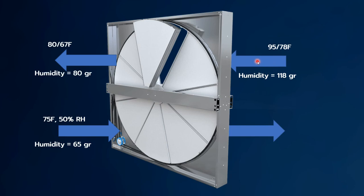As the outside air comes into the wheel and leaves the wheel, the wheel absorbs some of the humidity, so the grain level is less. It rejects that humidity or grains to the atmosphere. So as you can see, an energy recovery wheel does dehumidify the outside air because we're going from 118 to 80 grains.